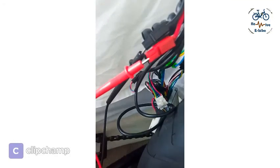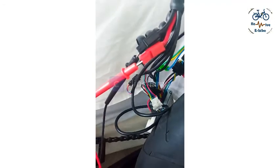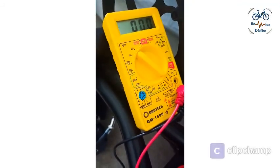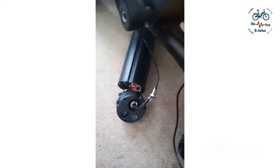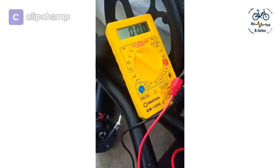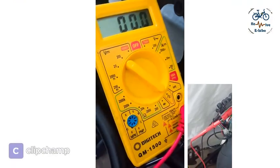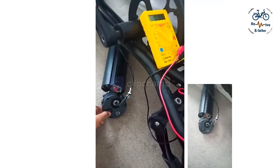I'm able to hook up the multimeter probes to the Anderson plugs coming from the battery. I've set the multimeter at 200 volts because this e-bike battery is 36 volts, and for a 36-volt battery the voltage ranges mostly between 32 volts and 42 volts. So it should be above 20 volts and within the 200-volt range. Let's check if I get voltage at the Anderson plug or not.